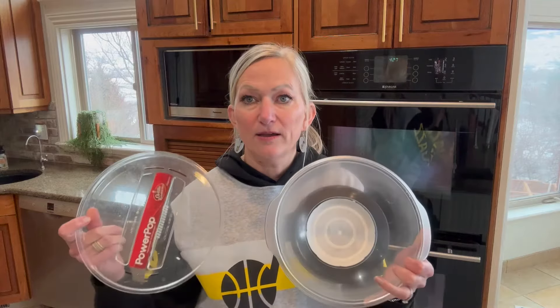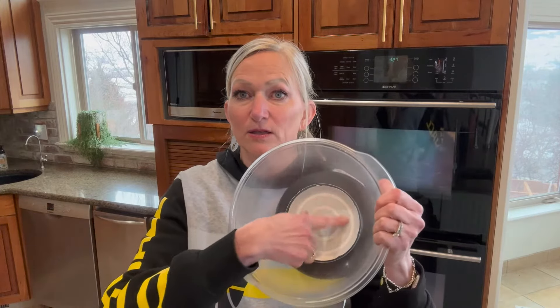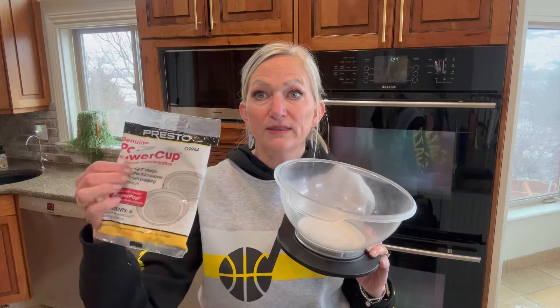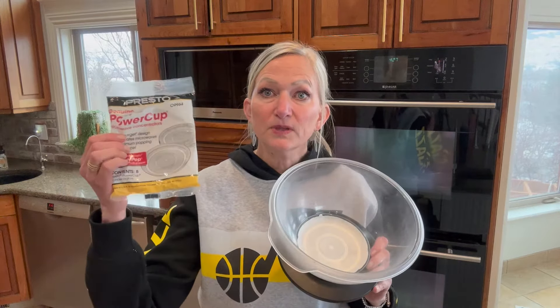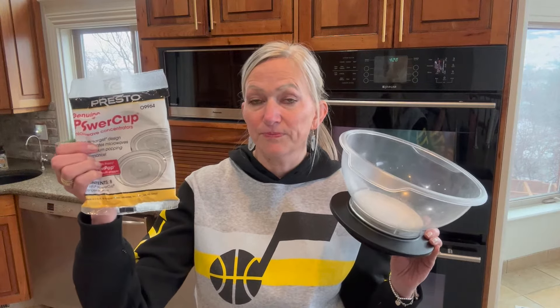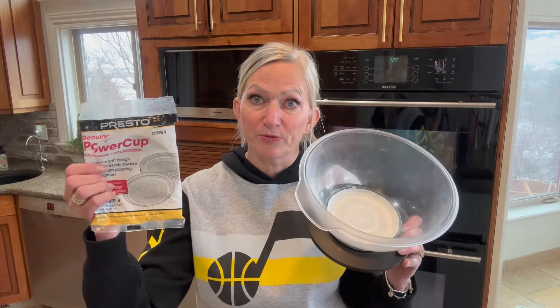I have an Orville Redenbacher Power Pop and I love this popper. There's only one drawback — do you see this little cardboard at the bottom? This is called a power cup and it's a microwave concentrator. What it does is it maximizes popping performance, which it really does — I hardly have any kernels at the bottom and it's super fast. These do add a little bit of expense, but they are reusable. I'll use the same concentrator for at least 10 batches until they start getting ripped, then replace them, so it lasts a while.